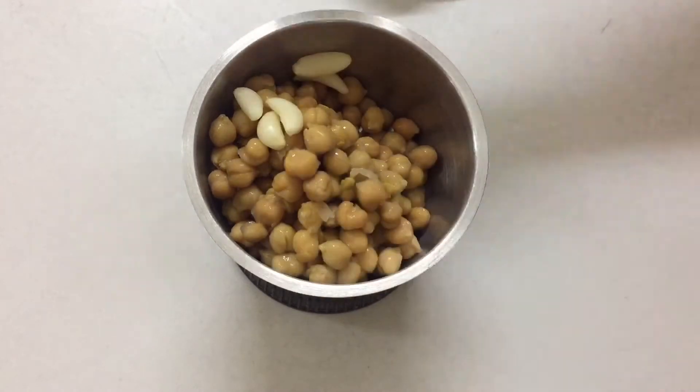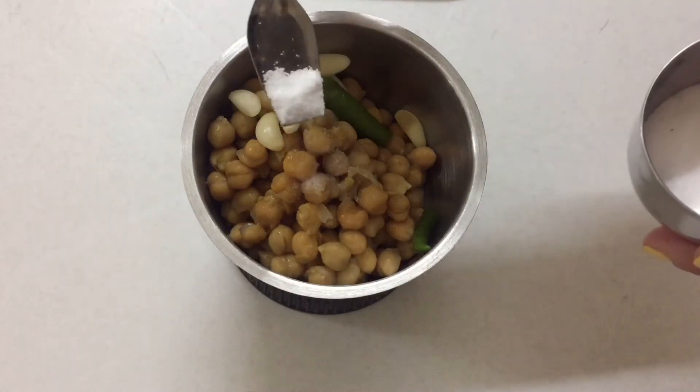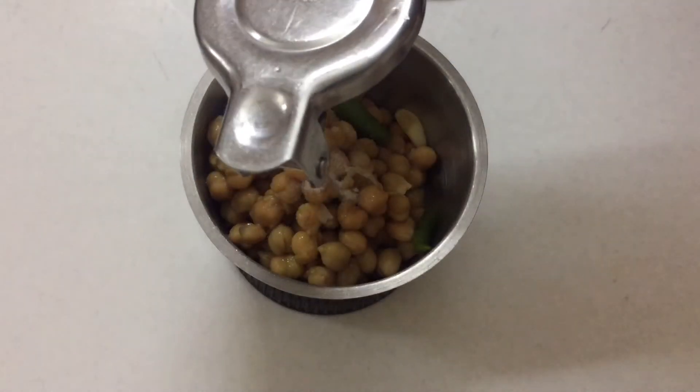Then we add 4 to 5 garlic cloves (lusun ki kaliyam), then we add green chili (hari mirchi). Green chili is optional — if you want to add it you can, otherwise you can skip it. Then we add salt accordingly.